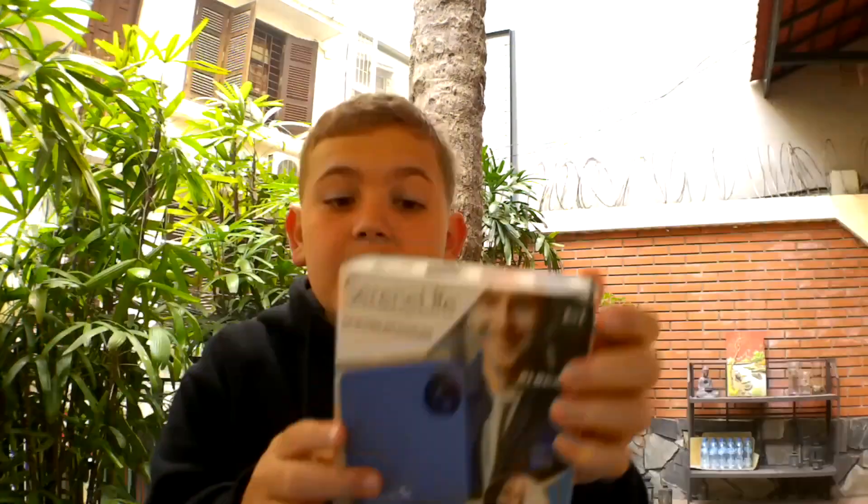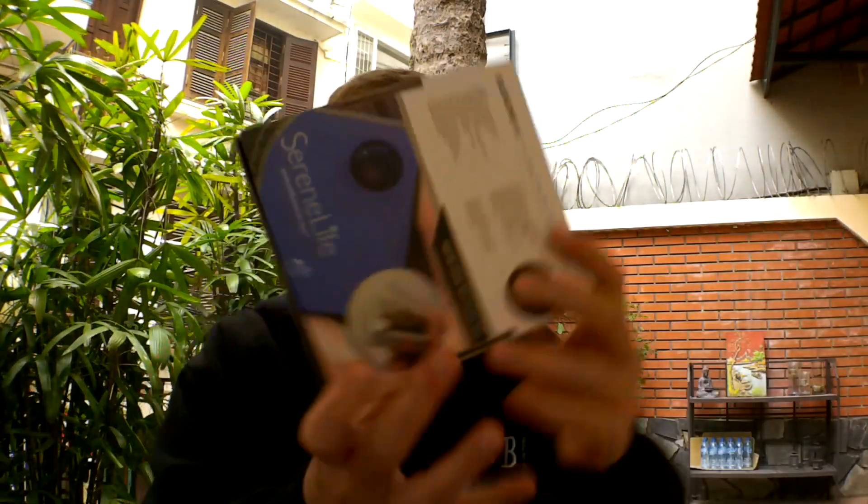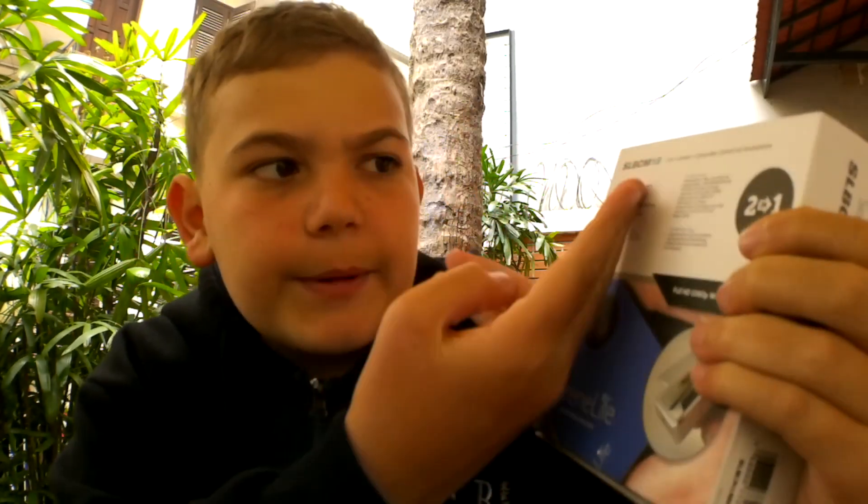So if we look at the front of the box, it's nothing too exciting. Then on the back of the box, it talks about the features and tech specs. So without further ado, let's open this thing up.